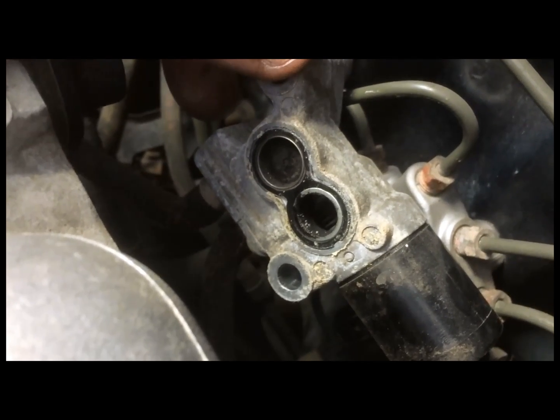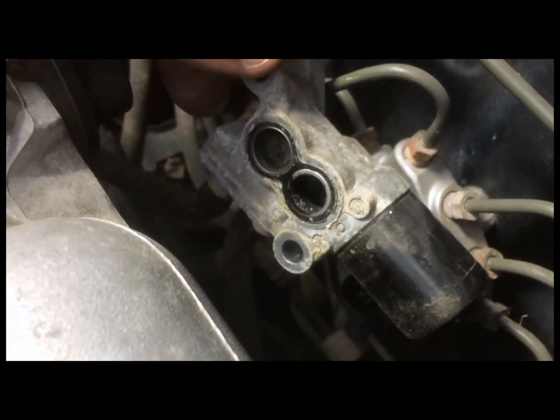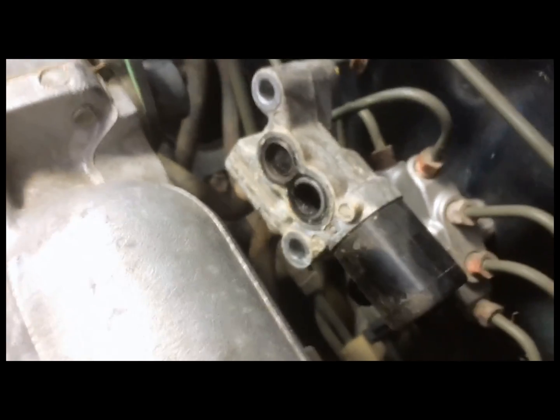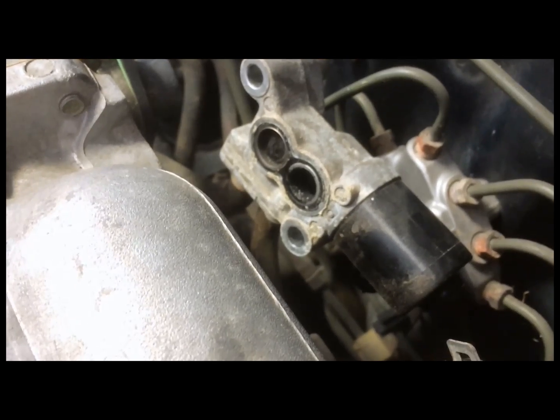I'm going to take that out, clean it, and hopefully it fixes the problem. If not, I may have to replace the valve itself, but it's a pretty expensive part — about $120. I've heard people finding them for about $30 though. I just wanted to show what that is; I might take another shot after it's cleaned up.